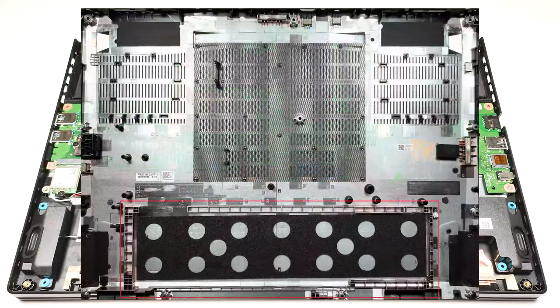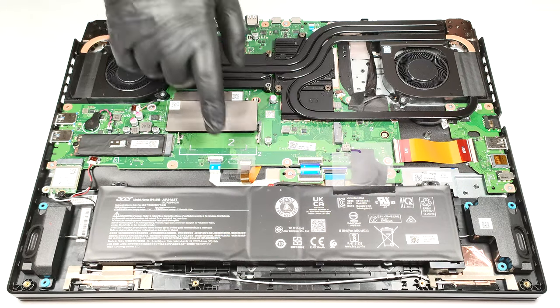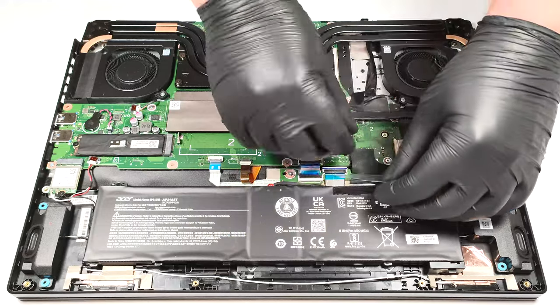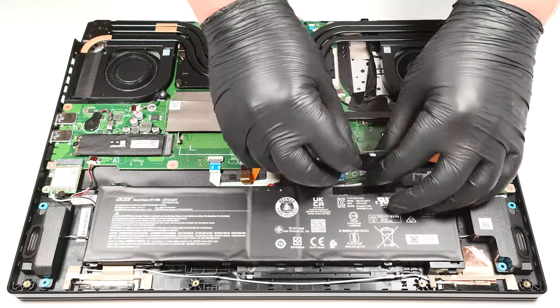The battery isn't held in place with screws because there is a dedicated socket for it on the inside of the bottom panel that is keeping the unit fixed. The battery is a 90.61-watt-hour variant. To remove it, just pull out the connector from the mainboard, and you can lift the unit away from the chassis.